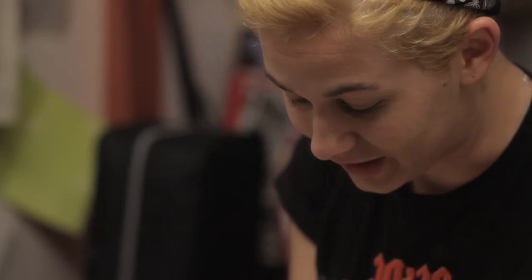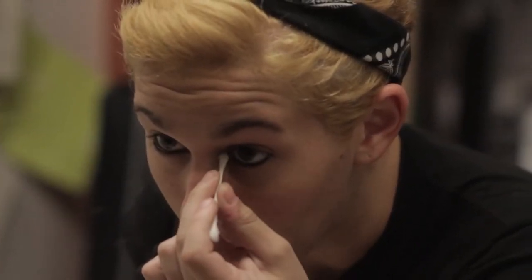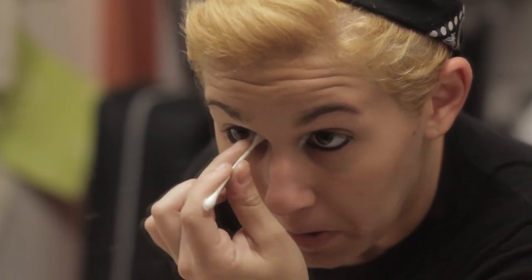Second thing I do is even more unconventional. There's this trick where you take white eyeliner and put it in the inner corner of your eye because it makes your eyes look really big. I actually have really tiny eyes — they just look big because I do this. I literally just take white and put it right up in there. Then, because that's really stark white, I take another q-tip and smush it so it isn't as in your face.